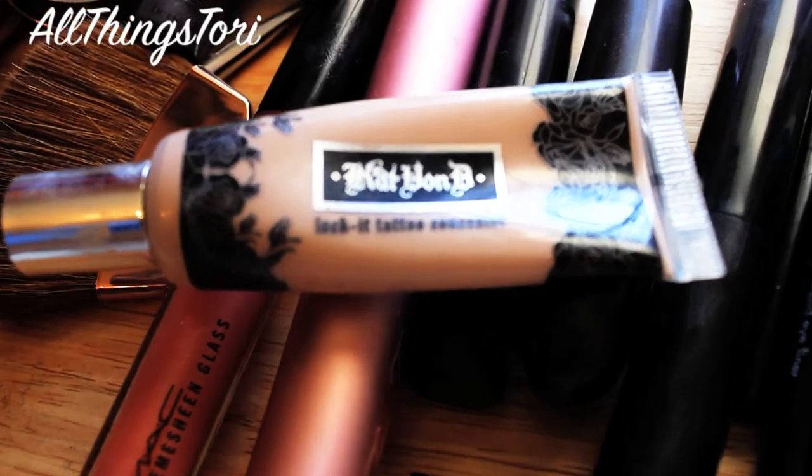And then for my under eye concealer, I'm going in with the Kat Von D Lock It Tattoo Concealer and applying that under my eyes and taking my Beauty Blender and blending it all in.